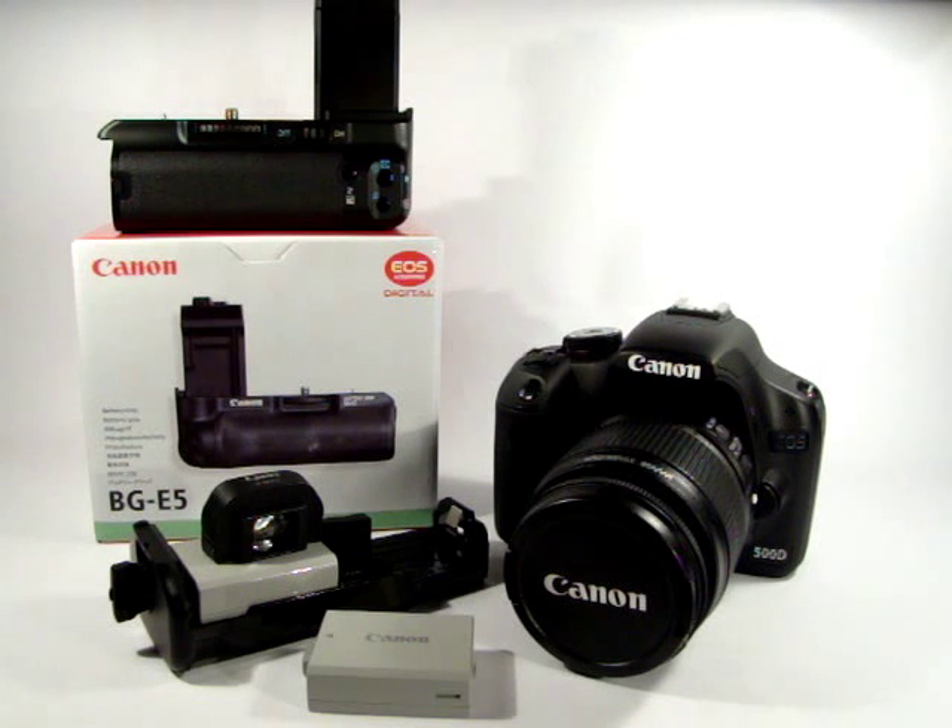Hi guys, this is just going to be a quick video showing some of the accessories I've got with the Canon EOS 500D, otherwise known as the T1i and KISS X3 — too many names.